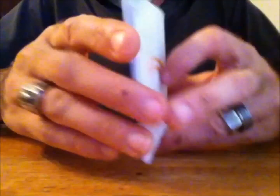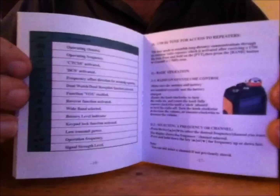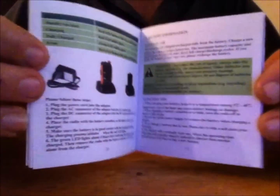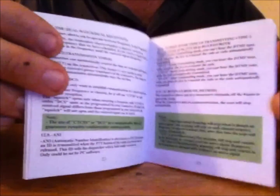The instruction manual that comes with it is a lot better than the previous models. Some people said they couldn't understand the Chinese writing in the previous models' instruction books, and this one actually has color photos and is detailed very well. So this should get you up and running if you've never used one before. Go ahead and read that first before you use anything.